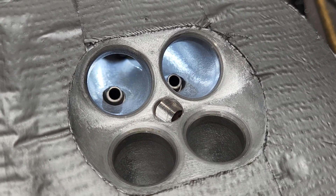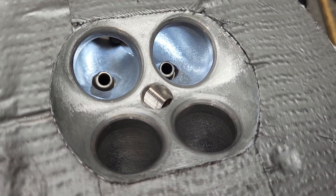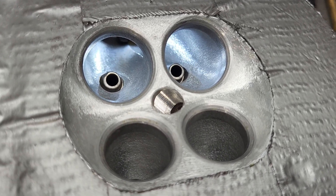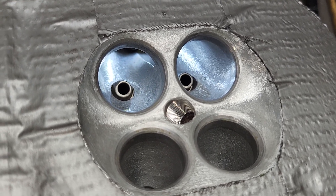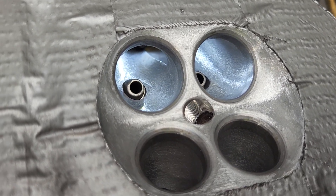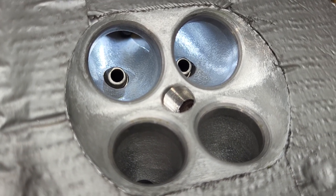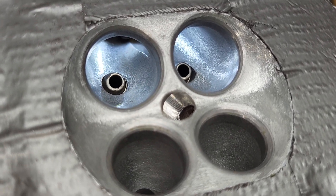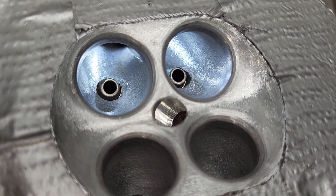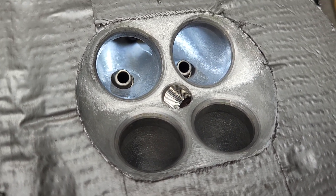Okay guys, take two. I didn't show you all the development on this — it's been on and off the bench quite a bit. I was not able to flow it with the poppet valves in because they're so tiny and I have no way to hold them in place. All the testing was done without the valves in place. As long as you give yourself a baseline and look for improvements, it should follow when it's all together with the poppet valves. We got 12% improvement on the intakes and 24% on the exhaust — that actually sounds like a believable number.